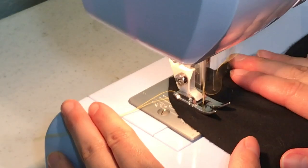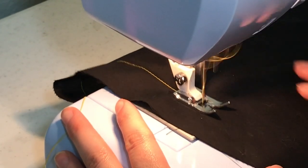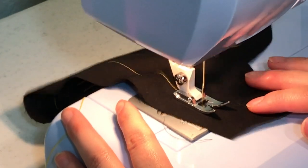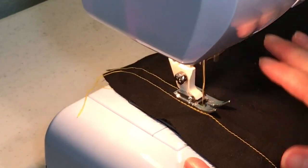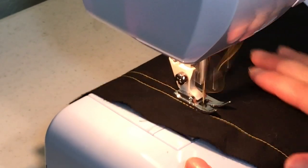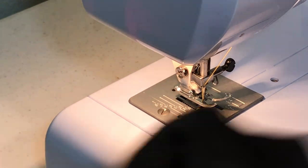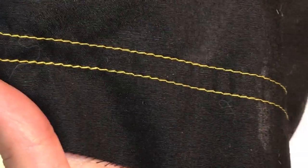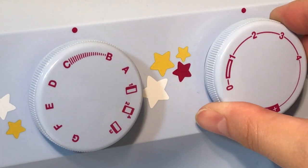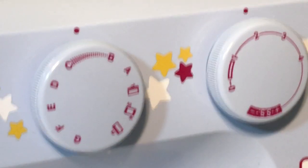Now I'm going to keep quiet so you can hear how the machine sounds while it's stitching. The reason it looks so bouncy while it's going is because I'm using a plastic table, which can also contribute to a louder noise from the machine. You can change the stitch length using the knob on the right, but most of these stitches have a set width except for the zigzag, which is on the left knob.